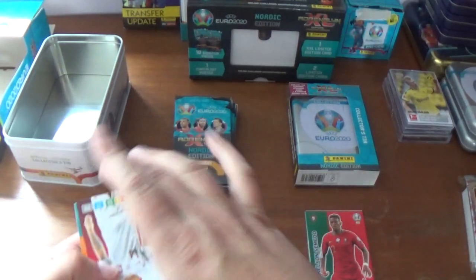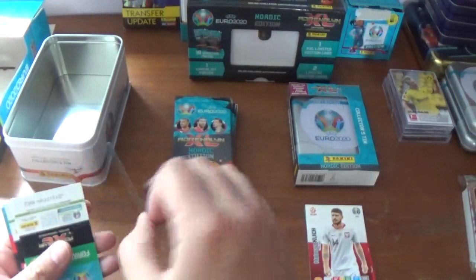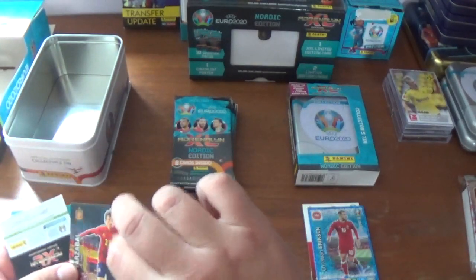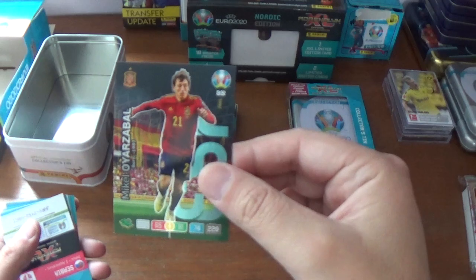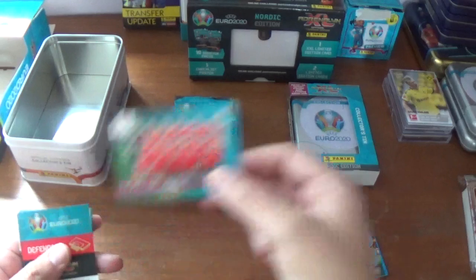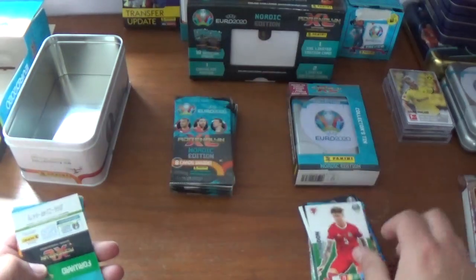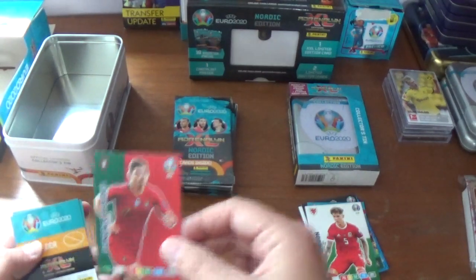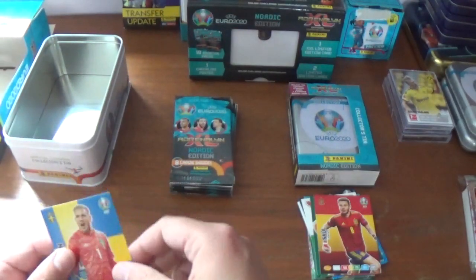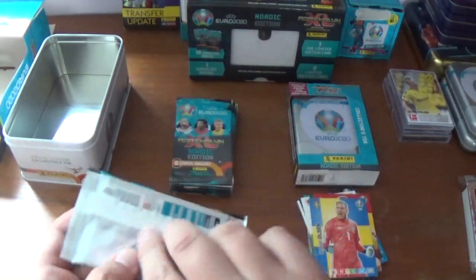Pack two: we start with Leeds and Poland midfielder Matthias Klick. Christian Eriksen, key player power-up card for Denmark. Mikel Ojazabal, a wonderkid born in 1997 for Spain. The Serbia playoff team. The rest are base: Joe Rodan of Wales, Gonçalo Guedes of Portugal, Sal Niguez of Spain, and we finish with Robin Olsen of Sweden. These are eight cards per pack.